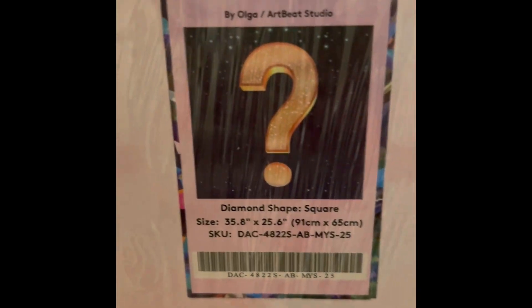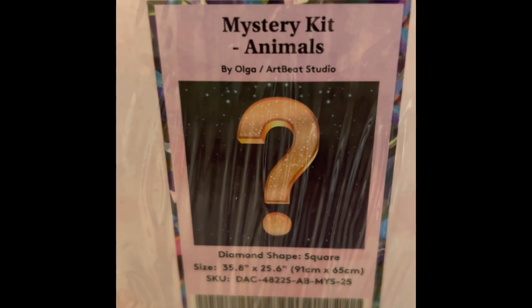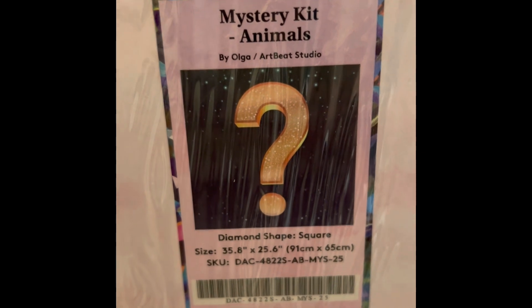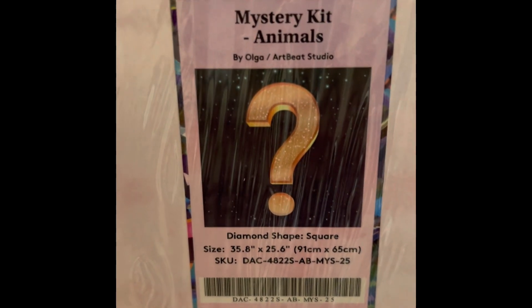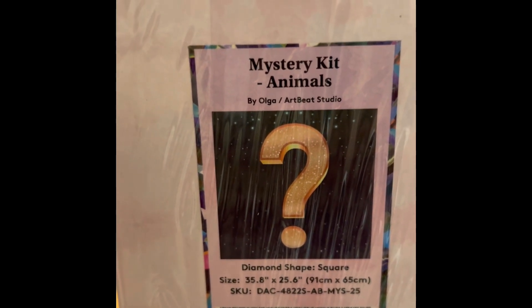This is Mystery Kit Animals number 25 — $74.99. No spoilers please! I am very anxious to do my very first mystery kit, so please don't tell me what this is. It's 36 by 26 inch square, 62 colors with four ABs, diamond count of 95,265, in stock. It's my one and only mystery kit.